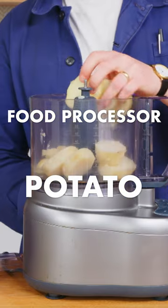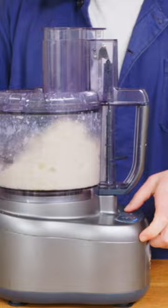Cut our potato into pieces, put that in, add a little salt and some hot fat, and wow, there you have it — some food processor mashed potatoes.